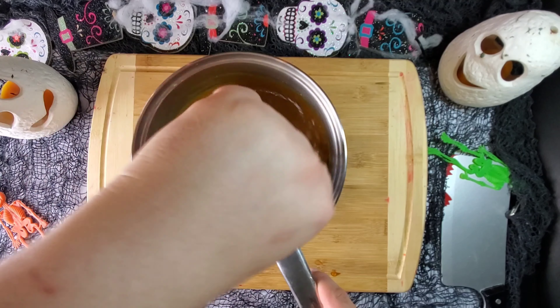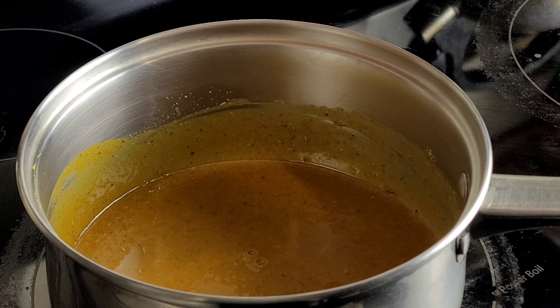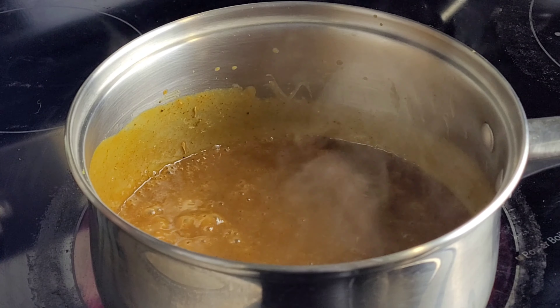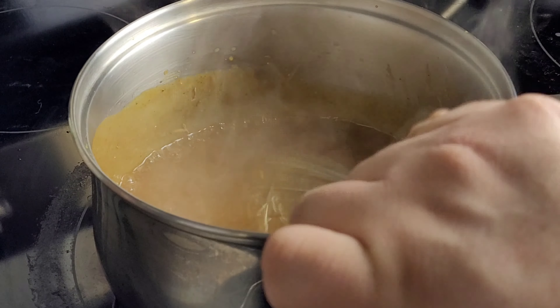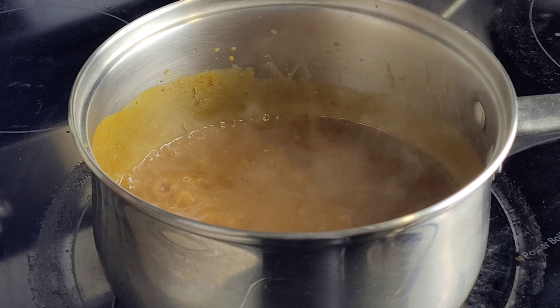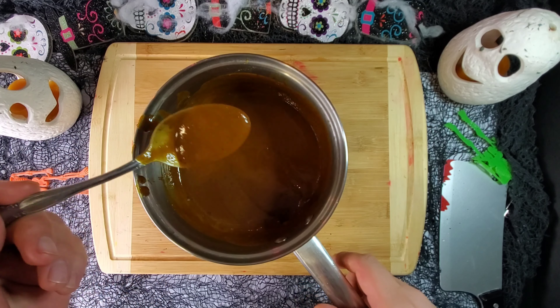Whisk it up and then bring to the stovetop. Set on a medium heat until bubbly, mixing occasionally. Once bubbling, set to a low heat for another five minutes and it is done. Set aside until the ribs are ready. Super tasty, tangy, rich barbecue sauce.